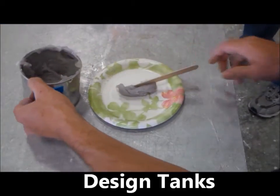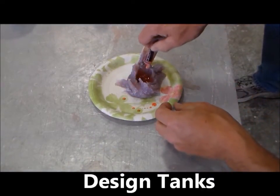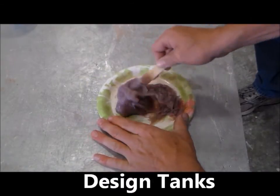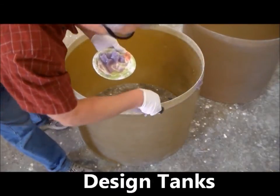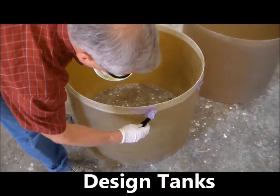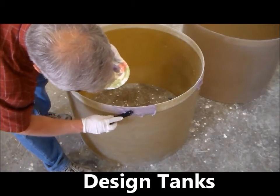Mix the contents of the CL-200 kit per the instructions provided. Apply the adhesive to the bottom spigot joint and to the upper bell joint, making sure that all pre-sanded surfaces are covered.